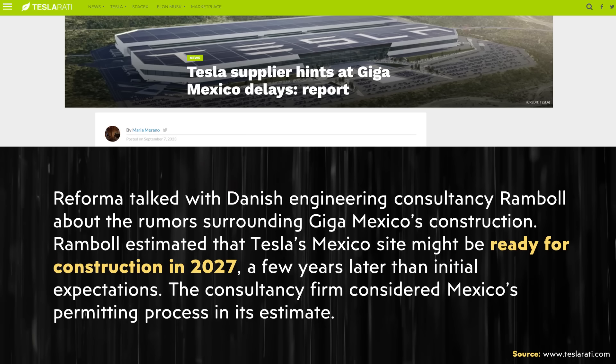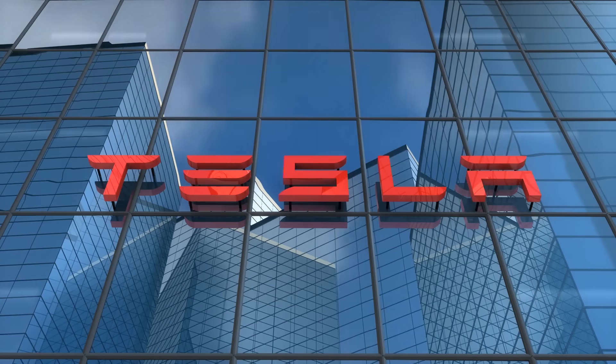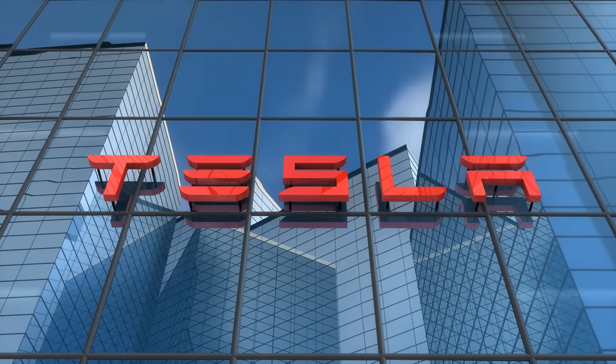In addition to that move, Gigafactory Mexico may not actually see the start of construction until late 2026 or into early 2027. The delay is unfortunate, but if Tesla can develop the new compact Tesla at Gigafactory Texas in the meantime, it really won't be a big deal — by the time they build Gigafactory Mexico, they can have the process already worked out and running efficiently.